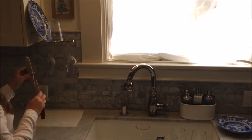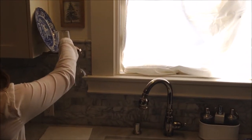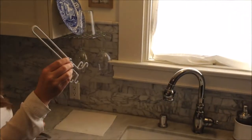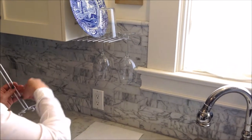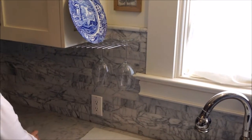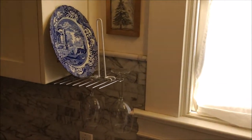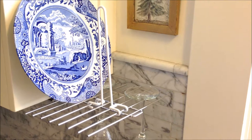Glass Hanger also has two attachments that you can purchase. The first is a plastic coated wire. This is fabulous for drying traditional style decanters, baby bottles, water bottles, vases, pilsner glasses — anything at all.